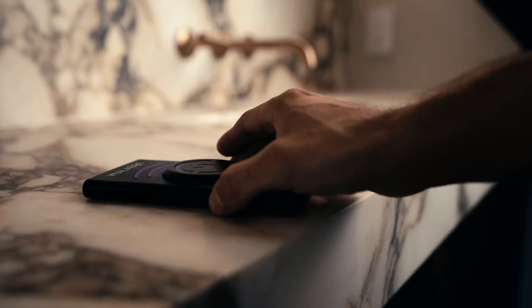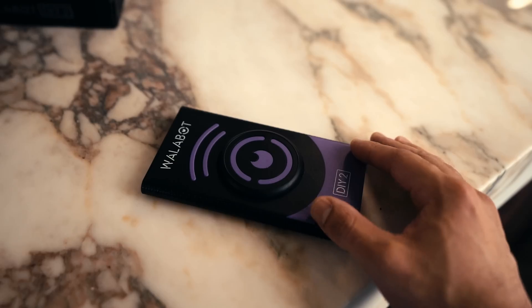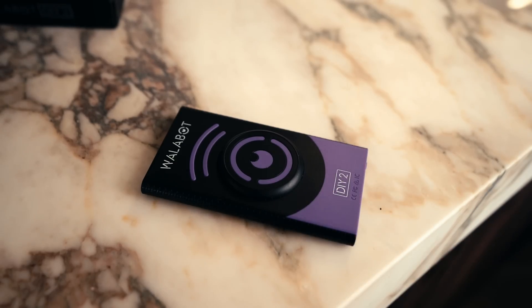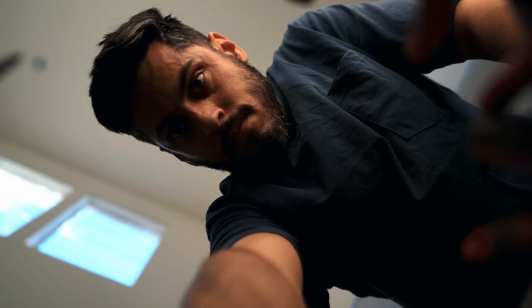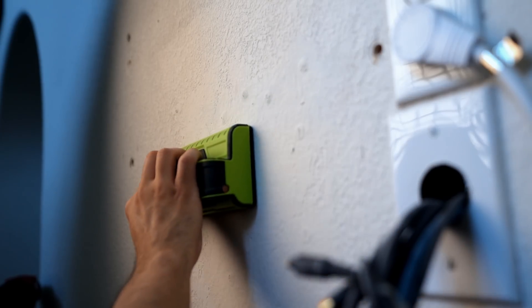I'm Andrew, I'm a DIYer and a millennial. I grew up in a time where I've seen knocking on walls and the use of scanners to find studs. Since I started DIYing three years ago I've always used a basic wall scanner, but most basic wall scanners don't differentiate between studs, water lines, and electrical. I began to think there has to be a better technology out there — that's when I found Wallabot.